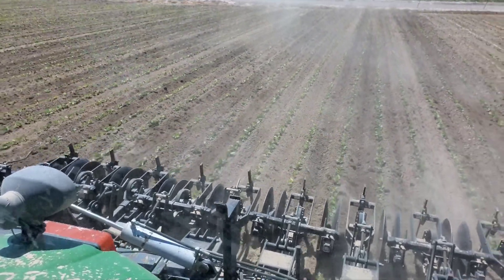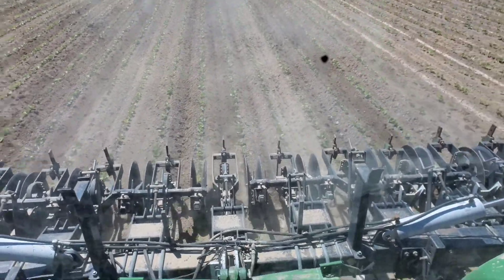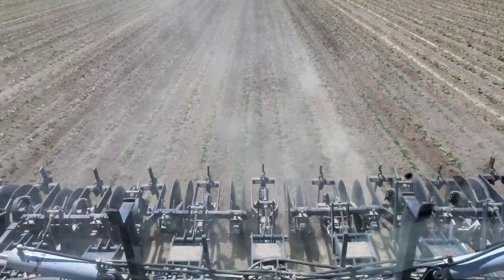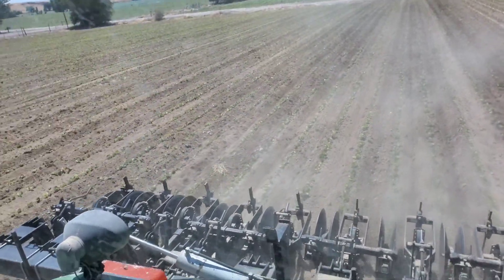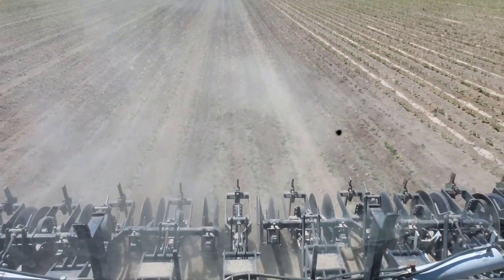I'm going to start up here, make adjustments as needed, and then start making my way across the field. I think I've got it set up pretty much how I want — going about three and a half to four miles per hour. That's why I didn't film any of the other cultivating, because it's kind of slow and boring. Since this is my own field I'm a little more excited about it.